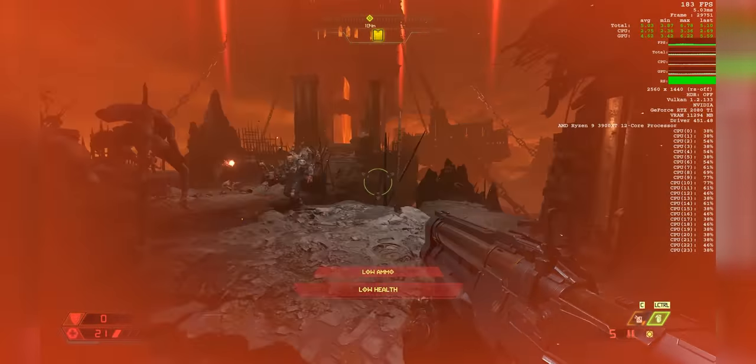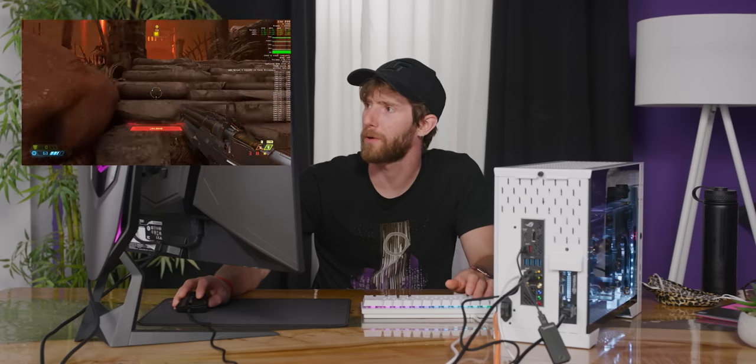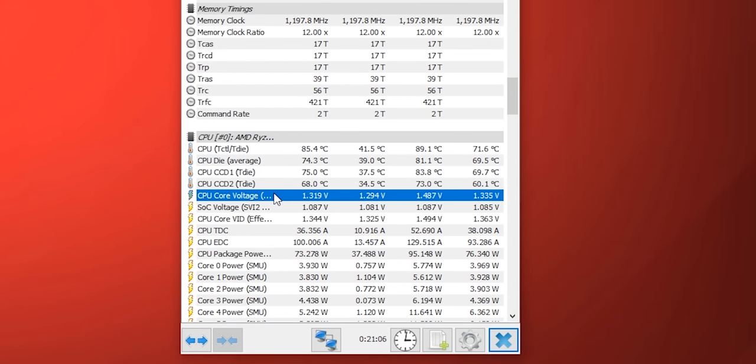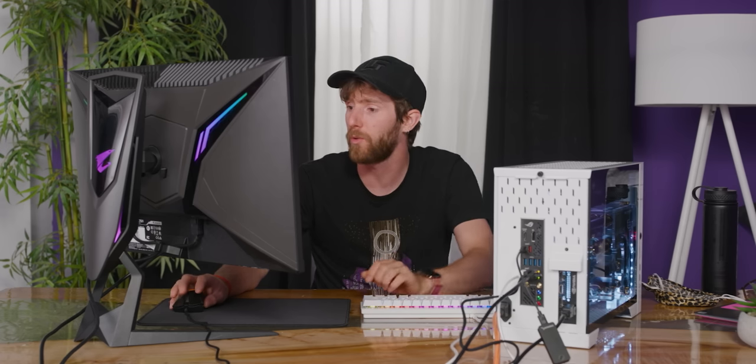I have used a lot of sick gaming rigs in my day, but this is right up there — not just in terms of the performance, which is great, but in terms of the experience. It is so quiet. Temps: don't necessarily expect the best — we are up around 85 degrees, but of course we could turn those fans up higher if we wanted to get better temperatures at the expense of some of this quiet operation.